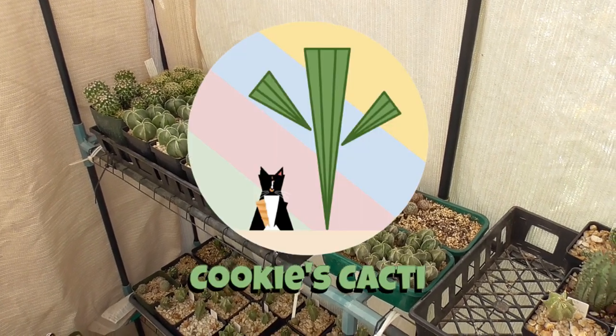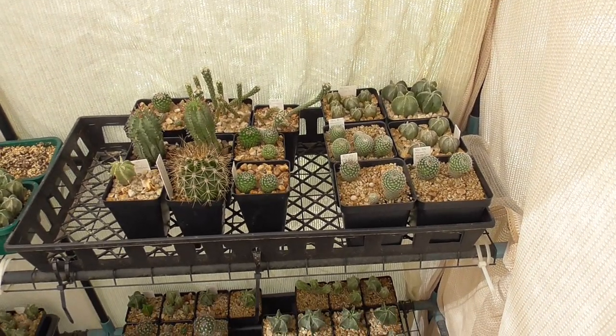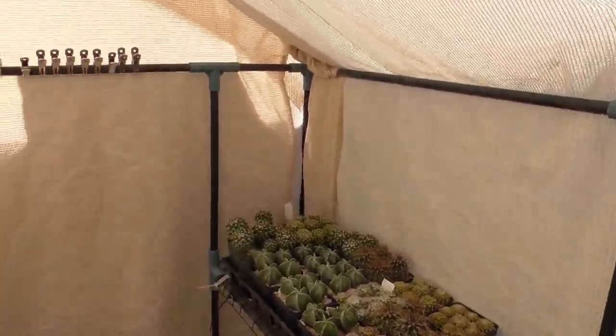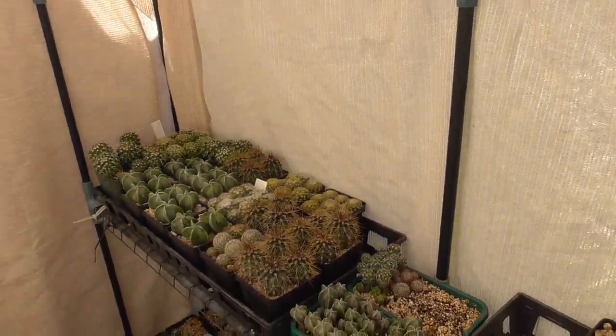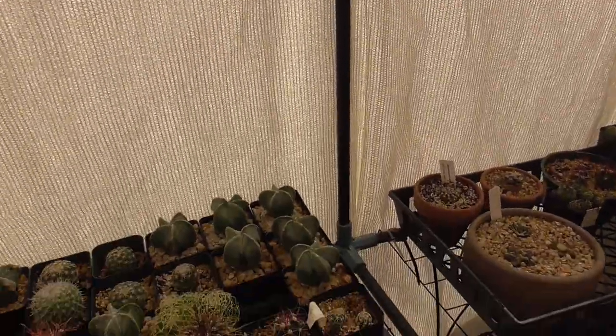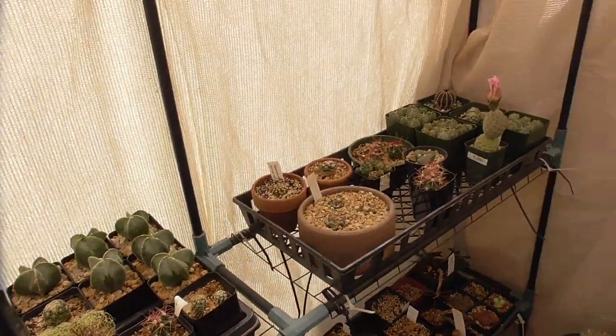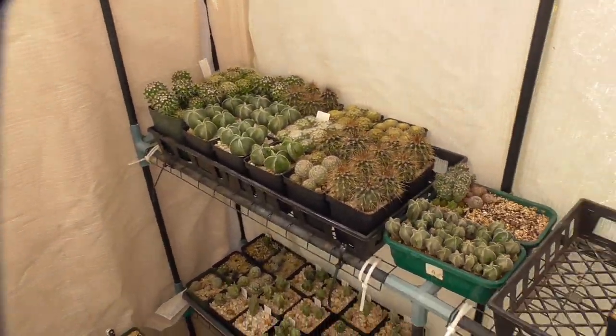Hey cactus friends, it's Jenny from Cookies Cacti. I am outside in my shade house right now where I grow even more seedlings. It is late April so I have removed the plastic covering on the outside of my little greenhouse kit. I just have two layers of shade cloth from Home Depot — I believe it's 70% shade cloth. Last spring I learned the hard way that one layer of 70% shade cloth was not enough. I had some seedlings that were burning, so this is the setup I have now. It has been seven months since I've been out here to do an update on the seedlings I have growing out here.